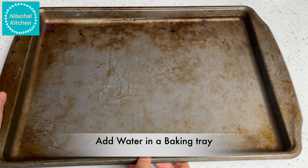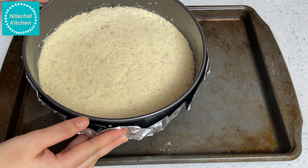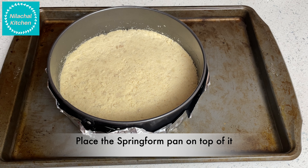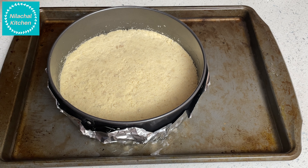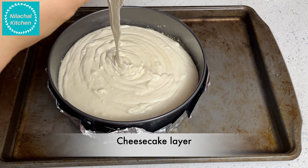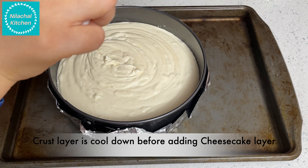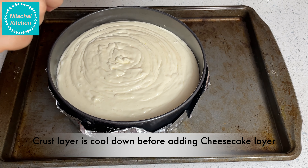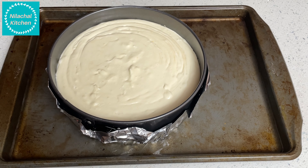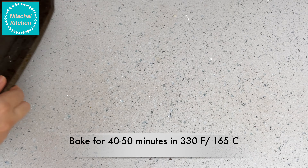Take a baking tray and add water — we will bake this in a water bath. Place the springform pan on top of it and add the cheesecake layer. Make sure the crust layer has cooled down before adding the cheesecake layer. Bake for 40 to 50 minutes at 330°F or 165°C.